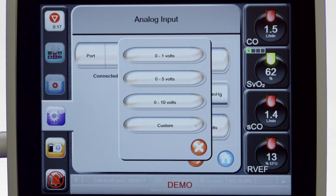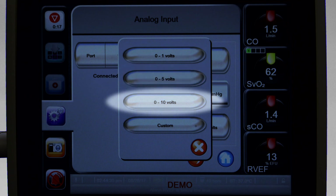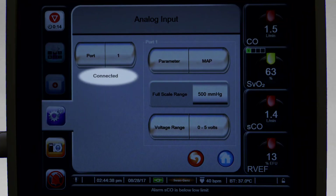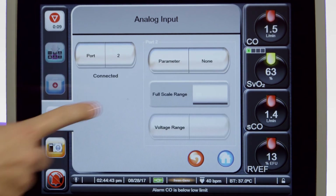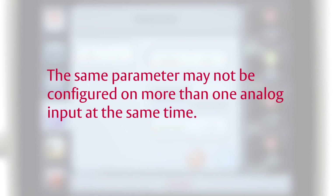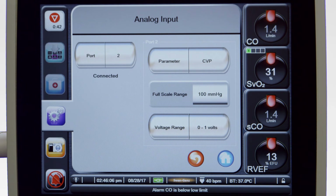Touch the voltage range list button to change the displayed voltage range. The selectable voltage ranges available for all parameters are 0 to 1 volts, 0 to 5 volts, 0 to 10 volts, or custom. If an analog signal is not detected on the selected port, Not Connected will be displayed below the Port List button. When an analog input connection or disconnection is first detected, a brief notification message will be displayed on the status bar. Select Analog Port 2 and choose CVP from the parameter list. The default values for CVP will be displayed. Note that the same parameter may not be configured on more than one analog input at the same time. If the default values are correct for the bedside monitor being used, touch the Home button to return to the main screen.